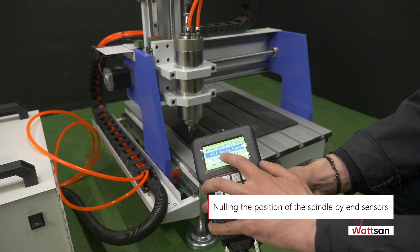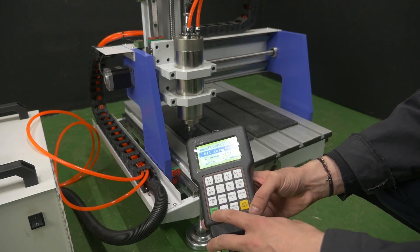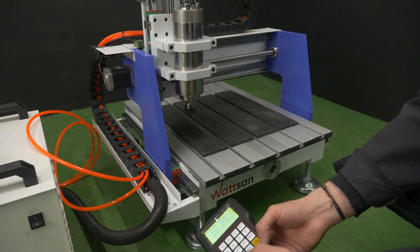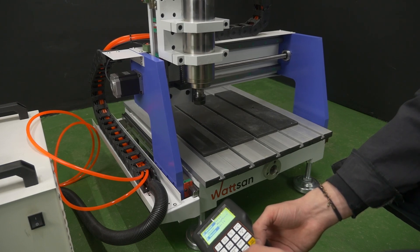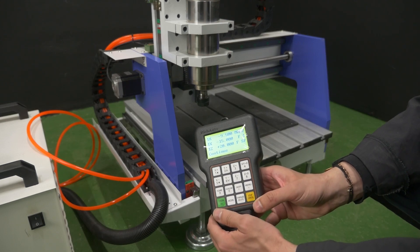Nulling the position of the spindle by end sensors: after starting the machine, take the main controller, select all axis home, and press OK. Make sure the machine has performed the nulling by end sensors correctly and the control panel is in the home menu.